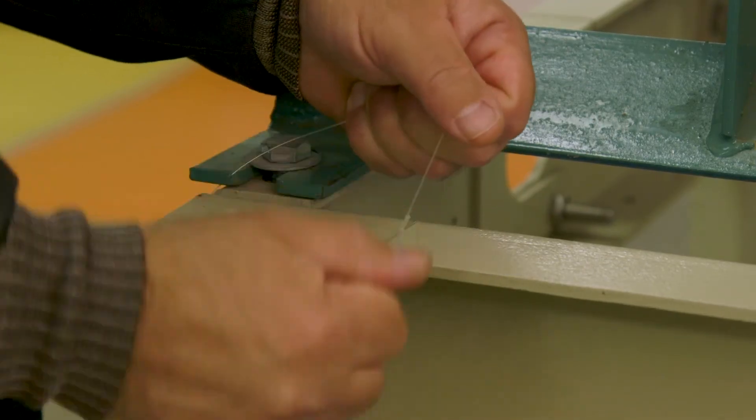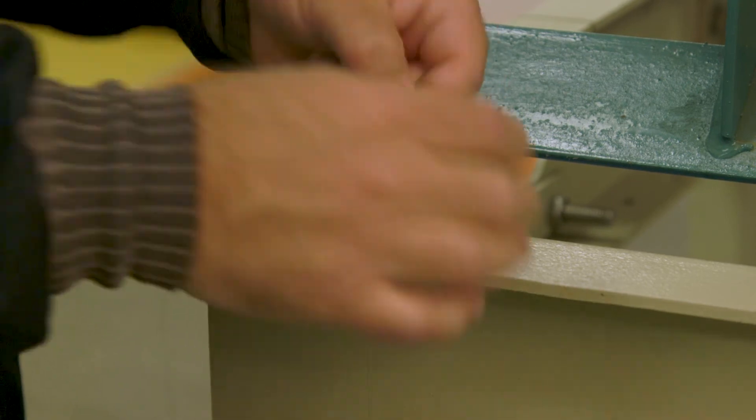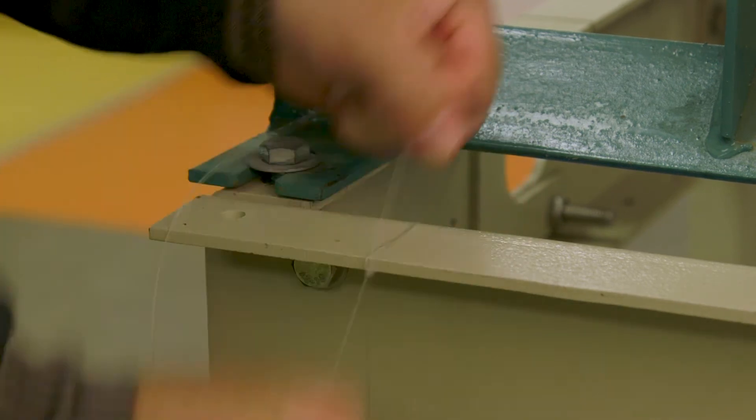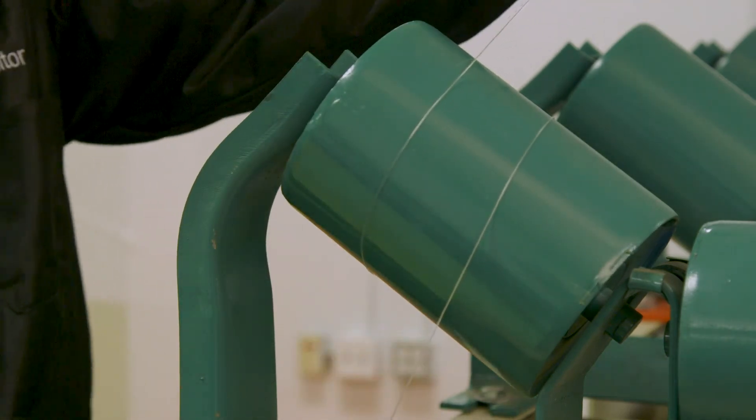To begin, we raise or remove the conveyor belt to give us room to work. Next, we run the strings. Secure one end to the conveyor's structure, then wrap around once on the first idler.